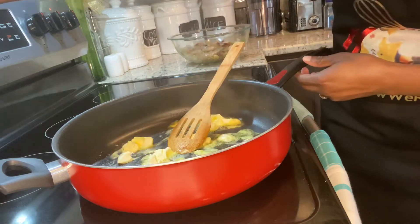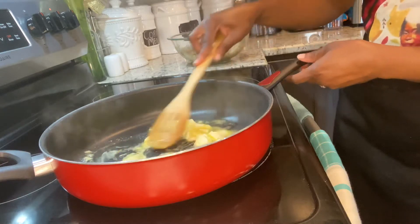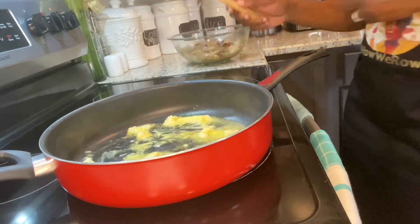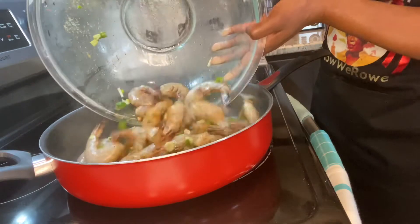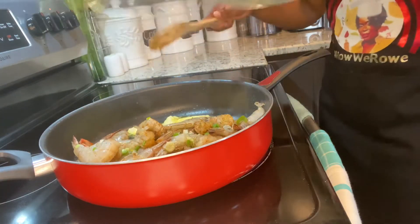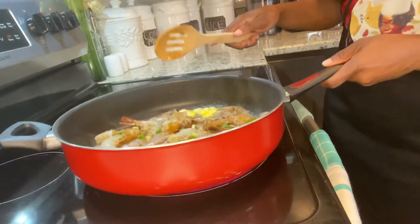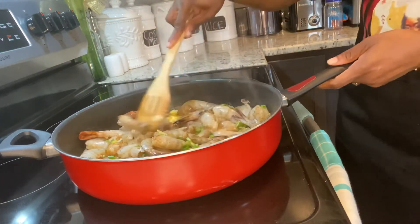I have my stove on medium to high heat and I'm going to add my shrimp first. I'm going to sauté them for about two minutes, and then I'm going to add my grated garlic and my thyme, and then cover it and let it simmer down for about another five minutes.